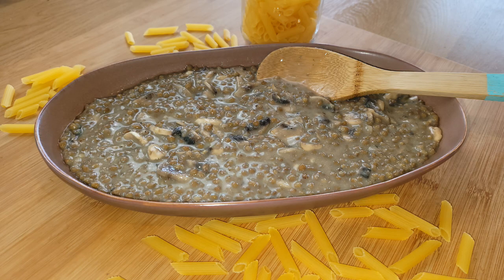Hi everyone, it's Anya from Cooking with Plants and welcome to my kitchen. Today I want to show you how to make a quick and easy pasta sauce. It's going to be a lentil and mushroom sauce — super creamy, very delicious, and very quick and easy to make. So let's get into the recipe.